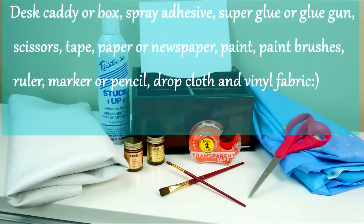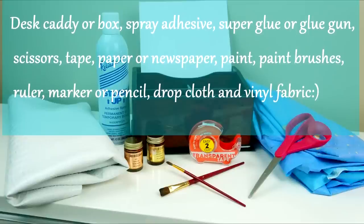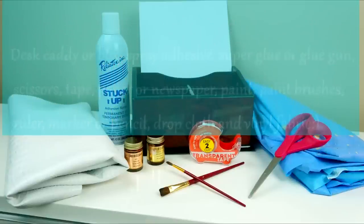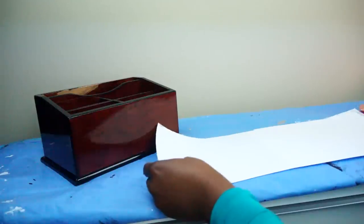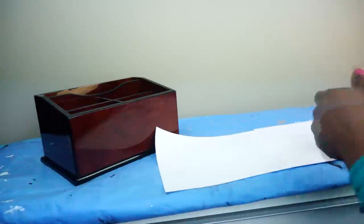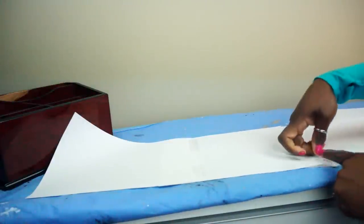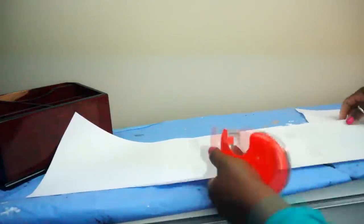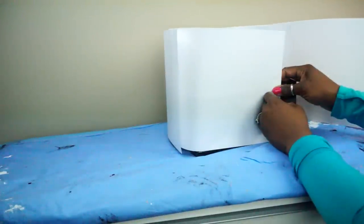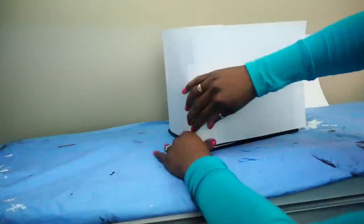Okay guys, here are the supplies for the caddy. I picked this caddy up at the Goodwill — it was the one I paid about a dollar and 93 cents for — and we're going to make it look fabulous. First things first, let's go ahead and make a template for the pattern. I didn't want any of the brown to show, so I'm using print paper and taping it together so it's wide enough to go around the caddy. You could use newspaper here, but I think the print paper is a little sturdier.